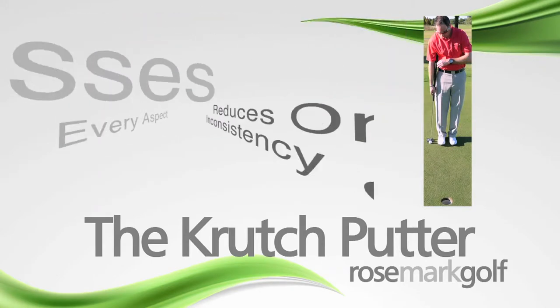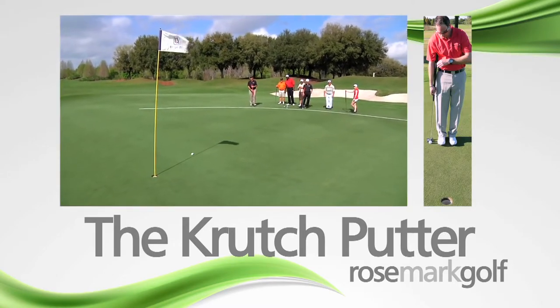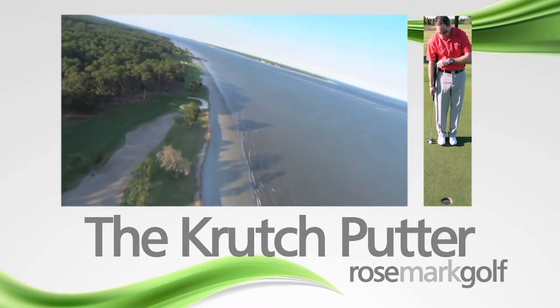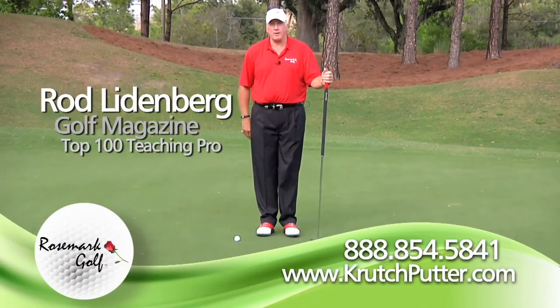The Crutch Putter addresses all aspects of putting and reduces or eliminates the negative ones that cause inconsistency and poorer performance. Now, from Hilton Head Island's top-ranked Fozzie O'Course at Palmetto Dunes, let me show you a revolutionary putting stroke that's so easy you won't believe it.